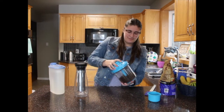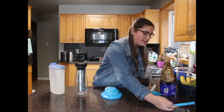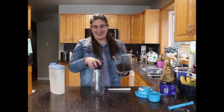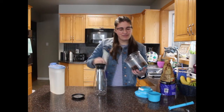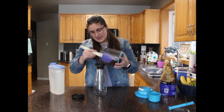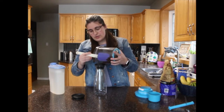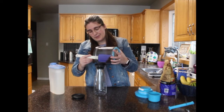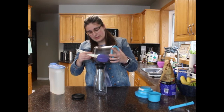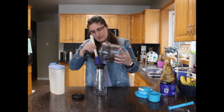Alright, that should be good. Now you can remove the blade — be nice and careful where you're setting that. We're going to remove the top off of our Tupperware Cold Brew Carafe and then just spoon in your grounds, maybe with a Tupperware spatula. There are two lines on our Cold Brew Carafe that are very important and I'll show you in just a minute, once we get all the grounds in.